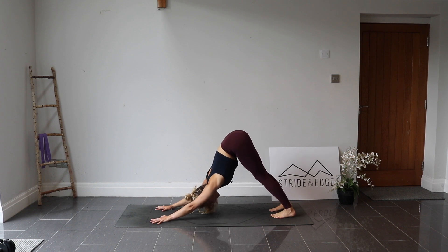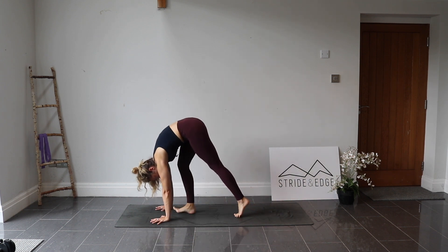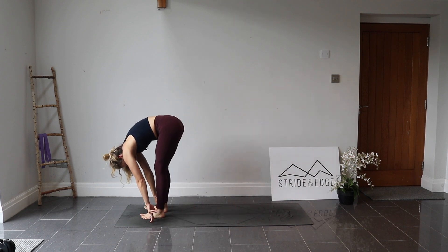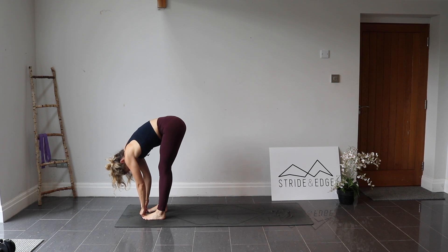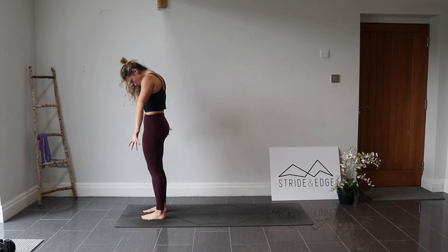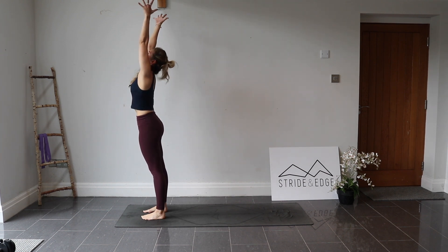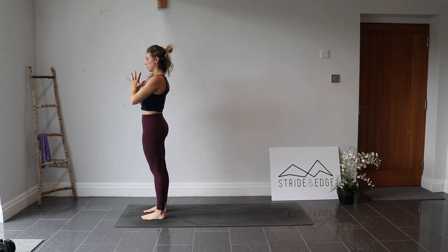From here, walk the feet all the way up towards the top of the mat, back into that forward fold. Release the arms. Take a big breath in and out. Rolling up to standing one more time — this time bring the arms all the way overhead, palms touch, inhale. Exhale, bring the hands to the chest.